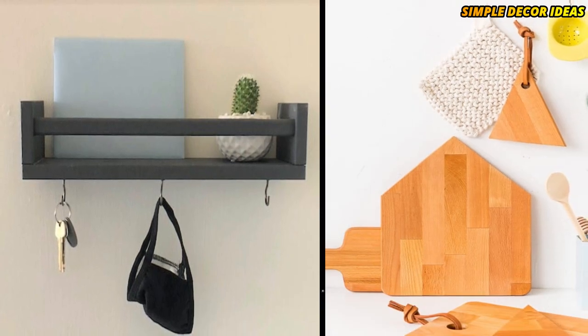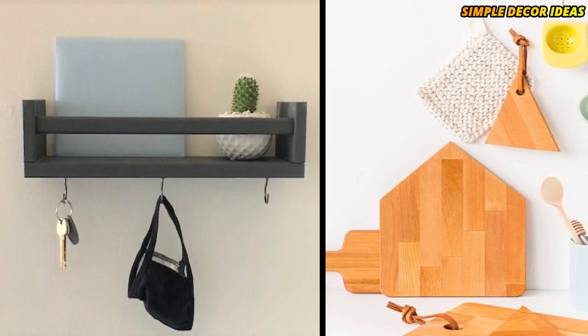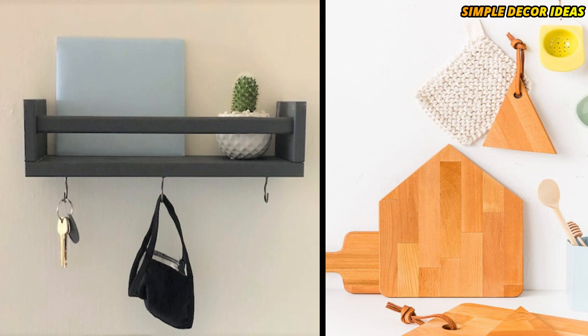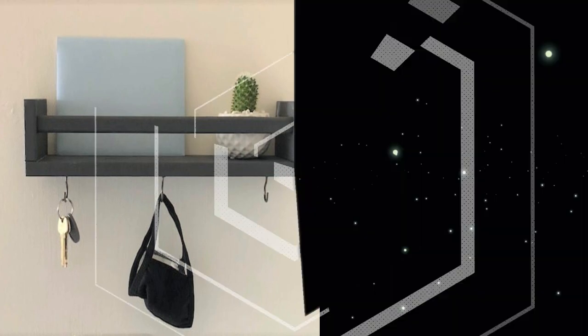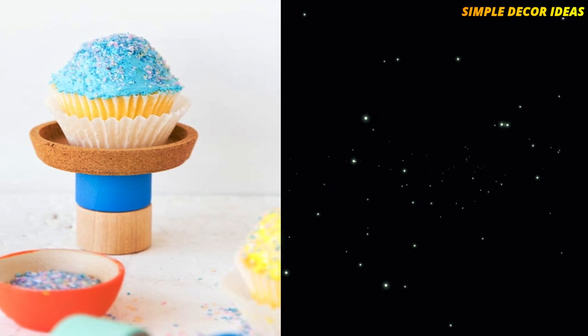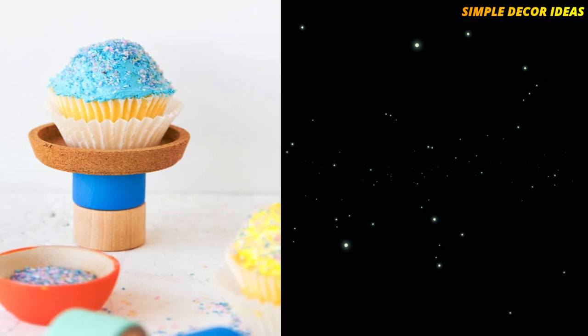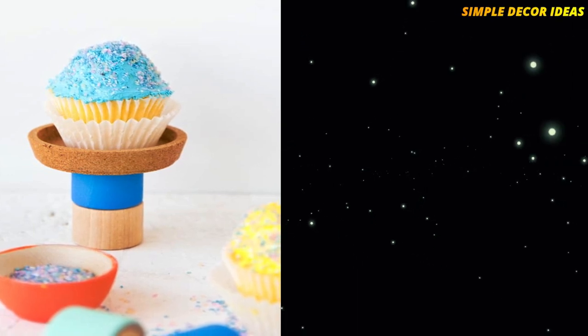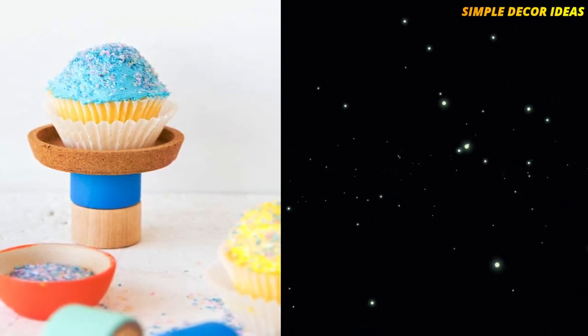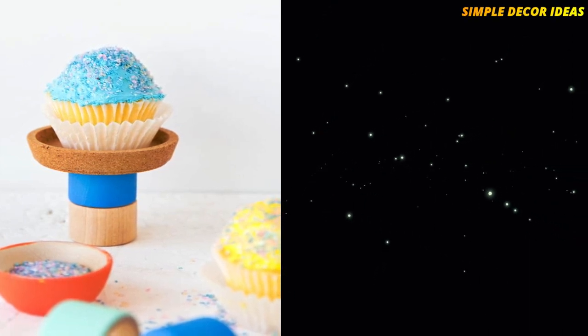6. House Shaped Cutting Boards. This hack turns IKEA cutting boards into really cute house-shaped cutting boards, and adds a touch of whimsy to your kitchen. 7. DIY Cupcake Stand. Here is another useful but whimsical IKEA hack. It uses those IKEA cork coasters once again, and makes a unique little colorful individual cupcake stand. It would make a perfect way to gift a cupcake to somebody special.